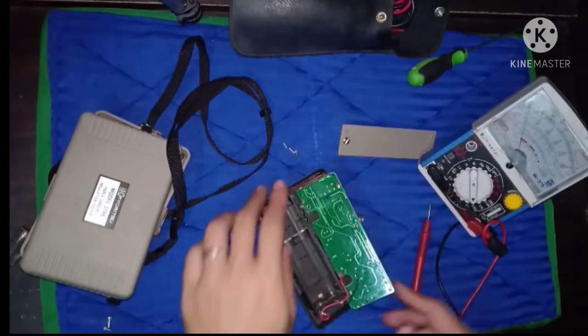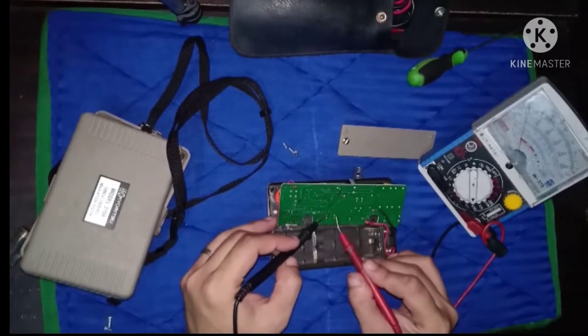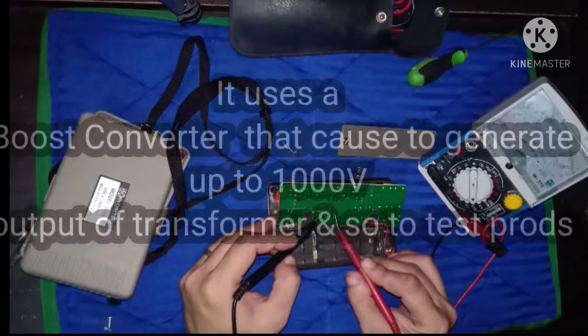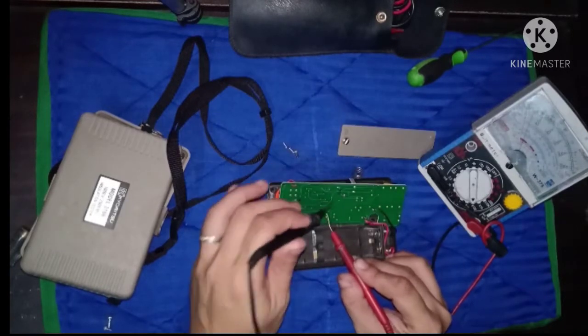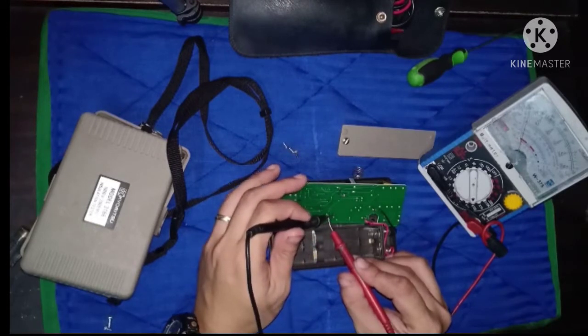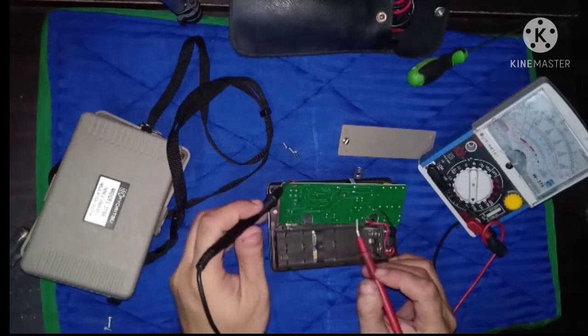Check muna tayo ng diode. Okay naman. Okay yung diode.